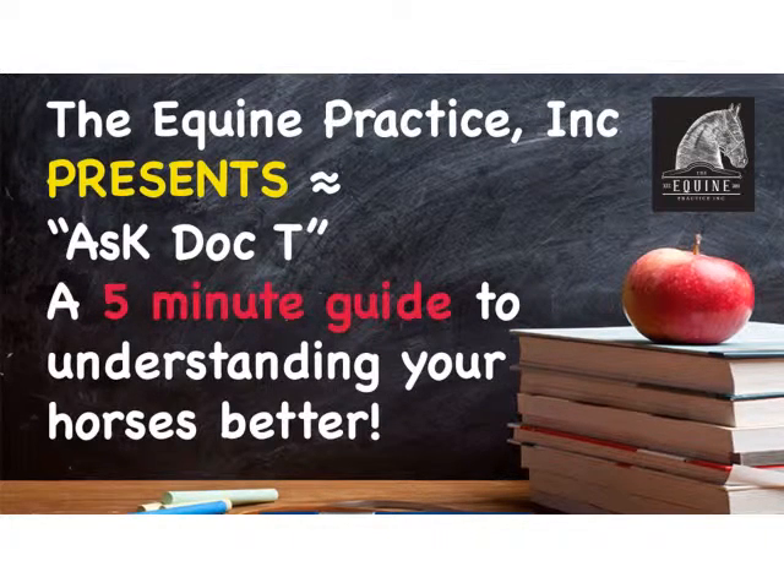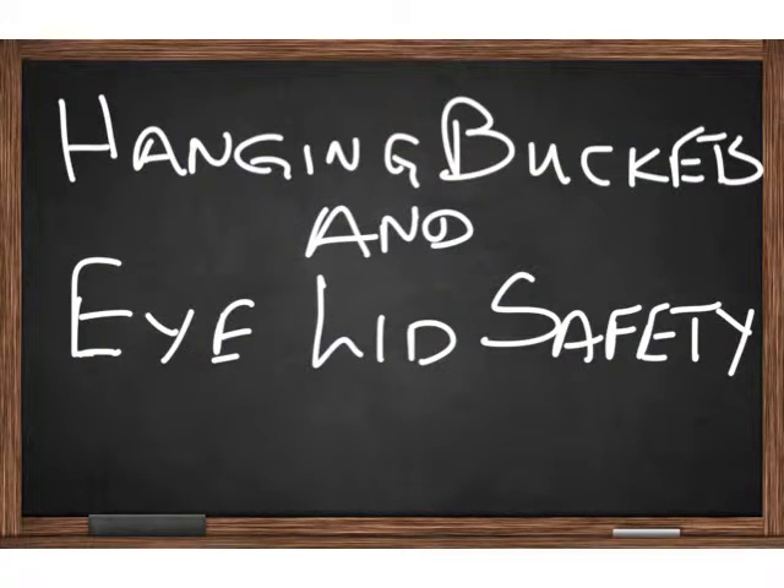Hi everyone, this is Doc T with another 5-minute guide to understanding your horses better. I want to talk today about hanging buckets and eyelid safety.